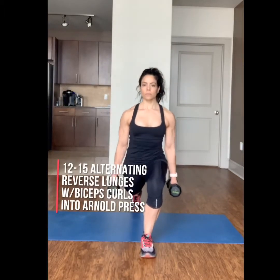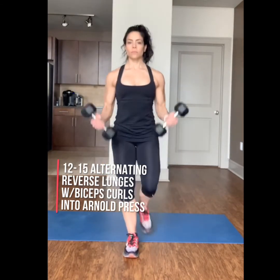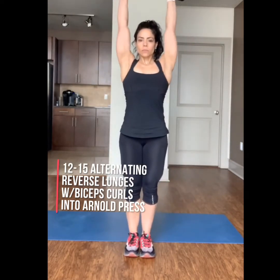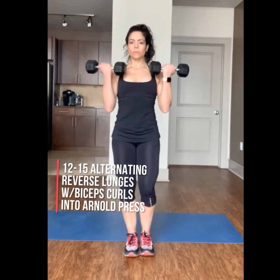Complete 12 to 15 alternating reverse lunges with a bicep curl to an Arnold press. When you step back into your lunge, make sure the weight is shifted into your front heel. Keep your posture tall and abs tight.